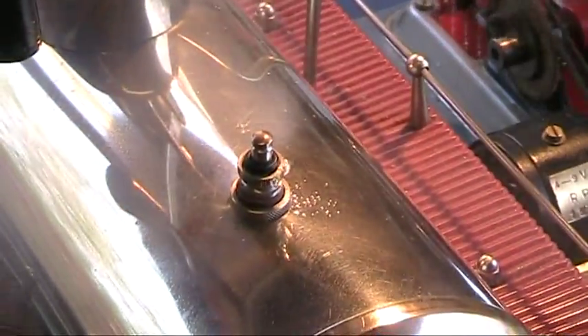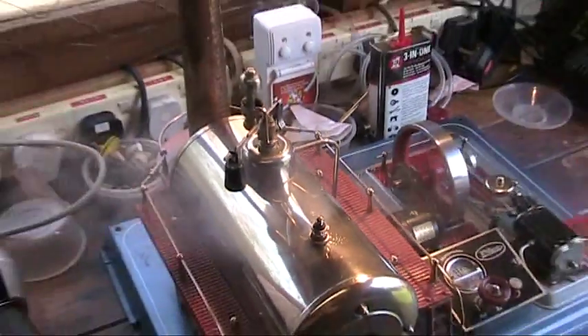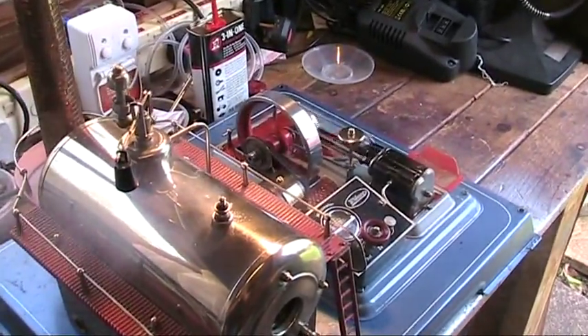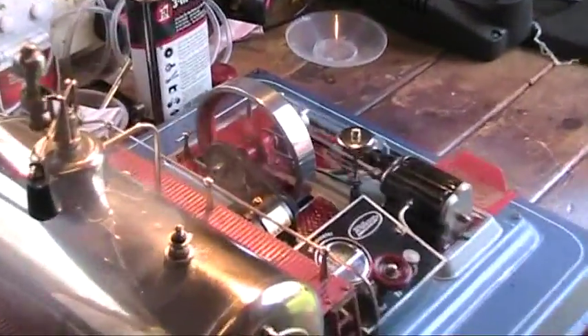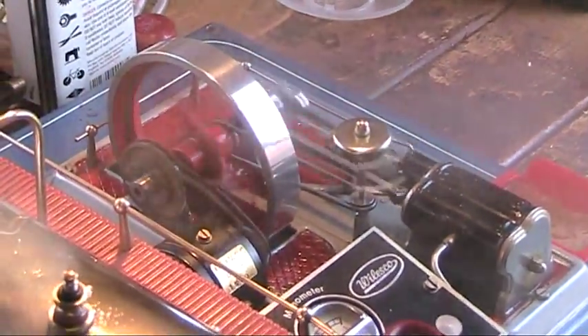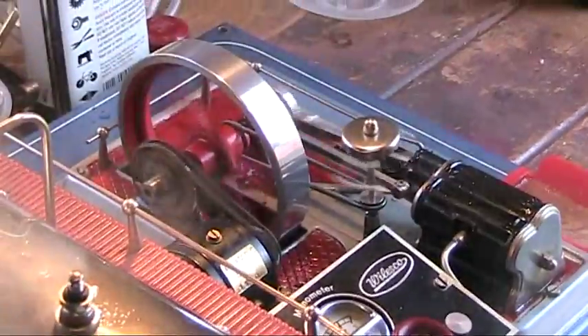Safety valve blowing there, everything's working fine, whistle's working. It's just going a real treat — what a lovely engine this is, a big beast. Takes a lot to pull that boiler, but oh dear, it runs beautifully.